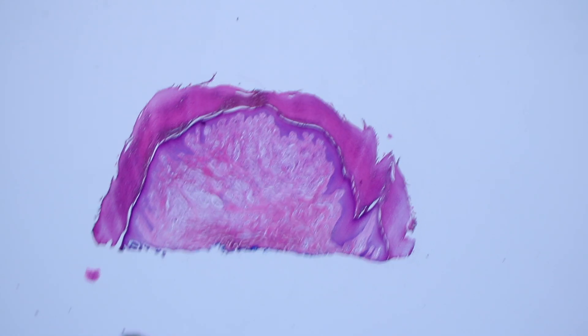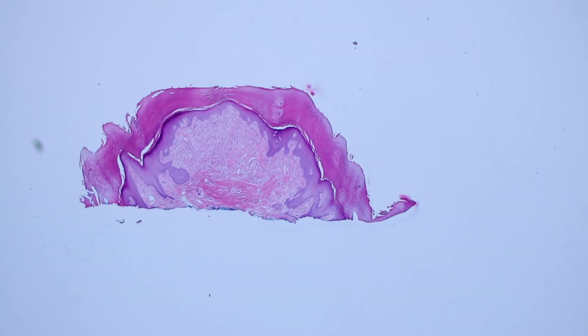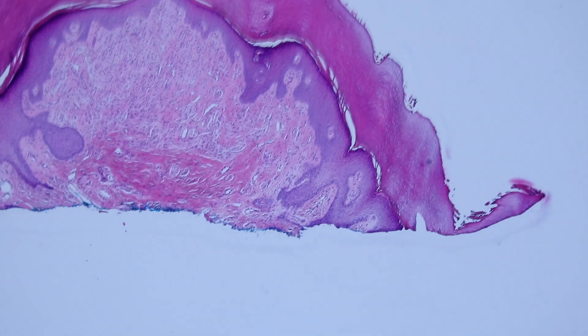This is a shave biopsy of a papule, a little bump, on acral skin. You can tell it's acral skin because it's got a thick epidermis and a really thick layer of orthokeratin for the corneal layer.